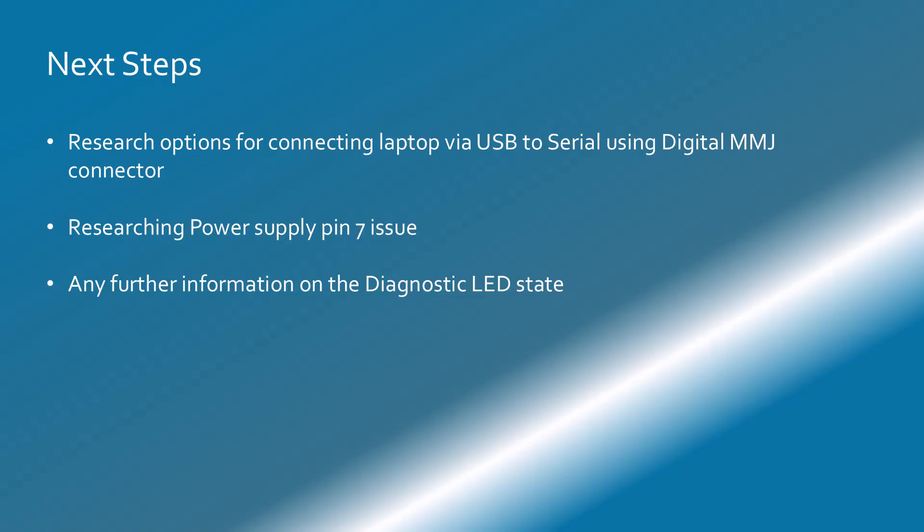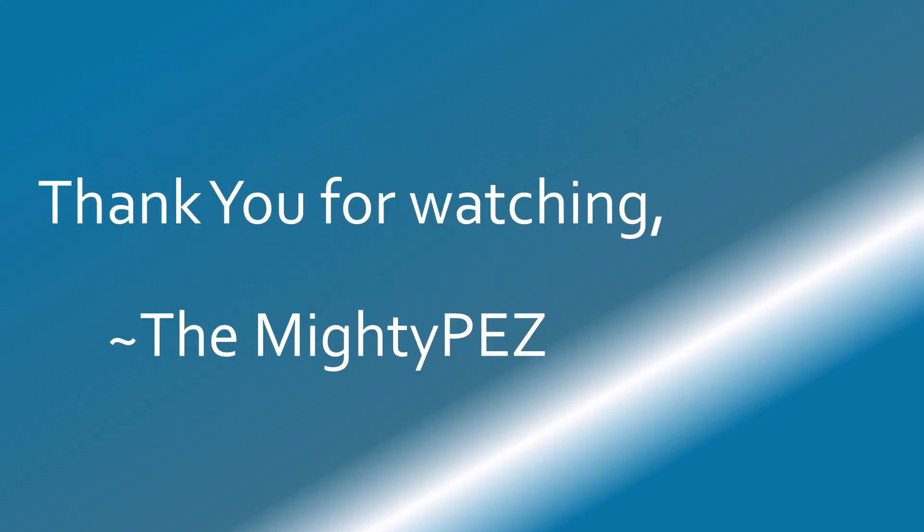Next steps are researching options for connecting a laptop via USB to the serial port using the Digital MMJ connector type. Researching power supply pin 7 issues. There's the possibility that we may need to replace the capacitors in the power supply. And seeing if there's any further information on the diagnostic LEDs. If you have any feedback, please comment in the video — any further information would be highly appreciated. Thank you very much.